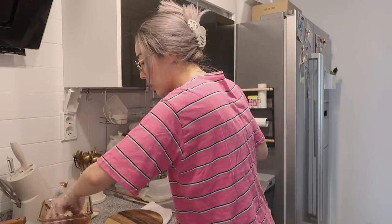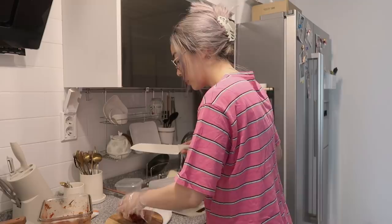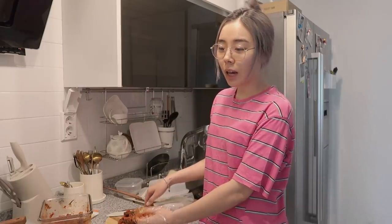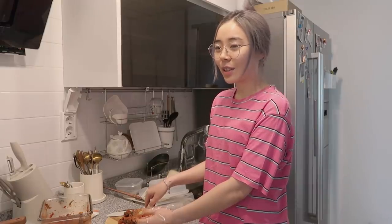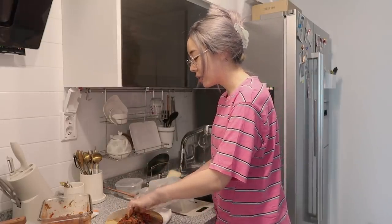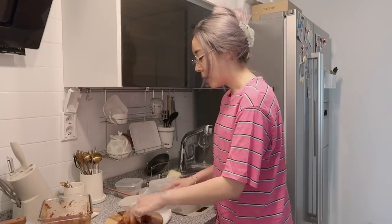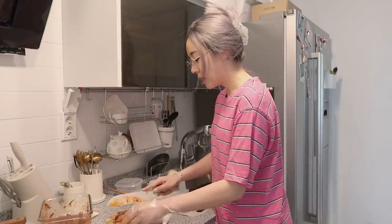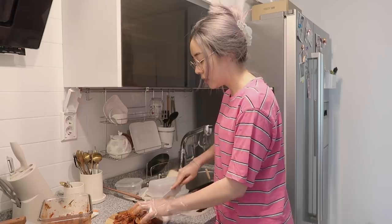Why do I look like such an ajumma right now? I saw your comments with all the tips you gave me, like how I need to put a little towel underneath my cutting board to prevent it from moving. A lot of you got anxious watching me cut vegetables on a moving cutting board. There are so many basic things I don't even know yet, so thanks for helping me out. I really learned a lot through your comments.